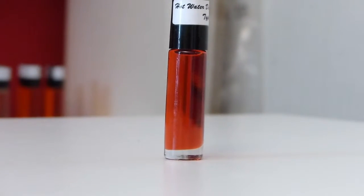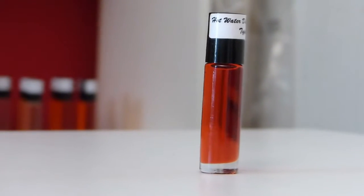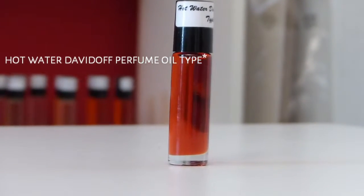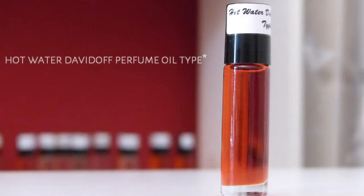Hey, this is Samuel from 10k.com and today I'm actually in my new studio slash scent bar that I set up the other day. It's hot — I'm very excited about it. You see the red background with the white shelves. Today I'm talking about something that is really extra hot, and that is the Hot Water Davidoff type.